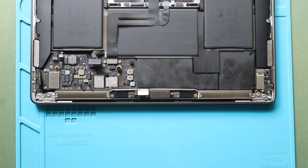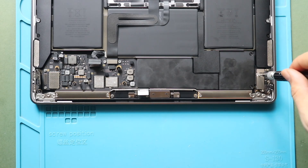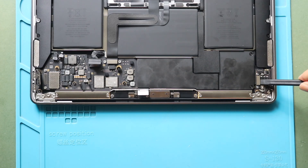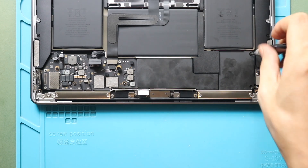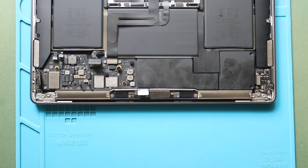Next, take out the bracket on the audio board by undoing three screws. Then undo six screws holding the logic board and gently pull out the logic board from the body.